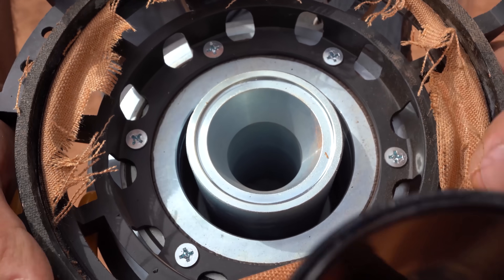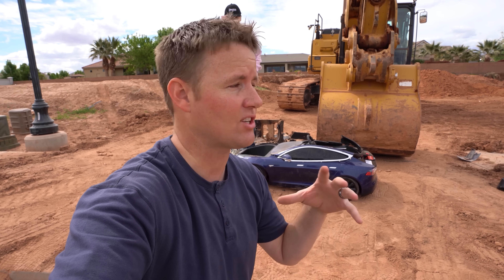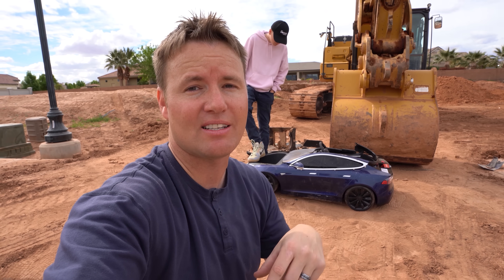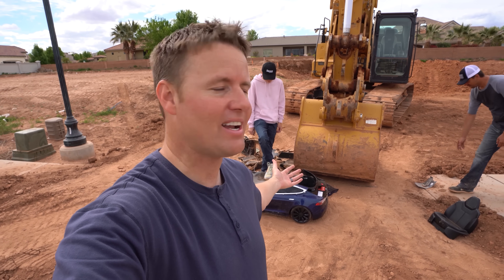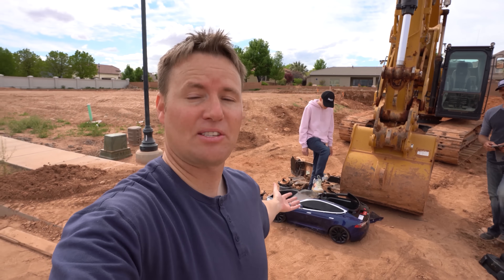In order to get True Audio speakers you have to get them through a distributor. You can go to their website — I'll put a link in the description — and find a distributor in your area to outfit your home with Select Series True Audio speakers. We use the Heartwalker Automation guys here in Utah; they travel to a lot of western US states. Thank you True Audio for letting us destroy one of your speakers, thanks to Bobby for helping out in the excavator. If you came to this video because you thought a legit Model S got smashed by a speaker as big as an actual Model S — sorry if we tricked you, but the picture looked really cool. Thanks for watching!